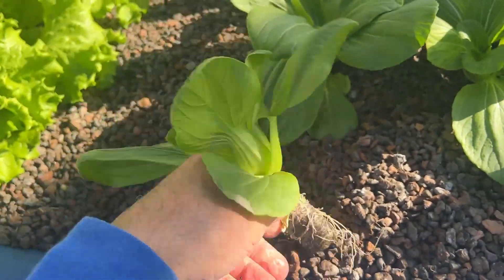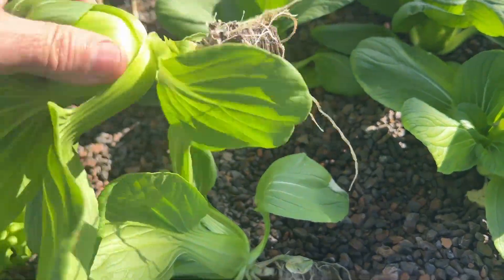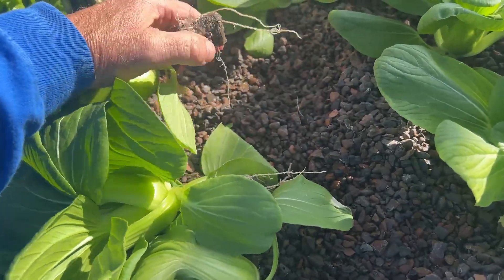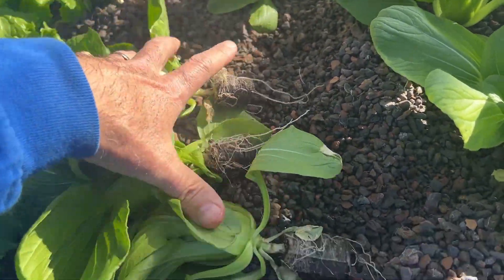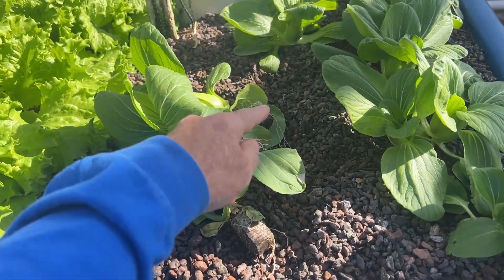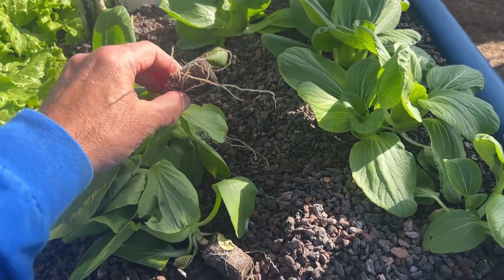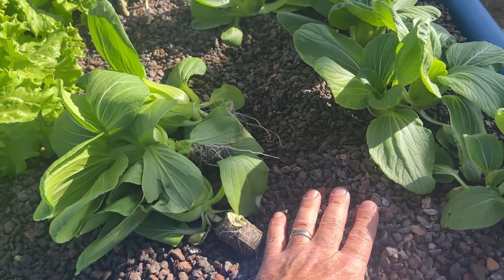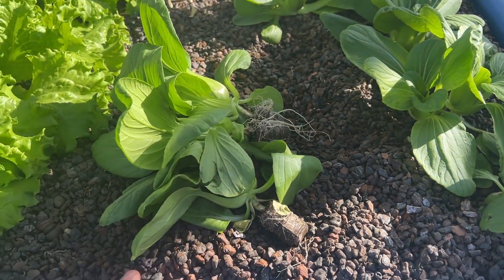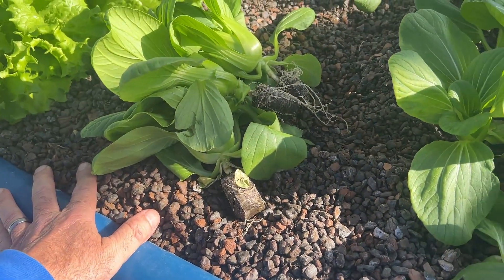They come out real clean — it's easy to clean. Shake it a couple of times and all the gravel stays behind, compared to the grow then with its very extensive root system. This expanded shale media works well when you are using these pellets instead of grow then. Live and learn.